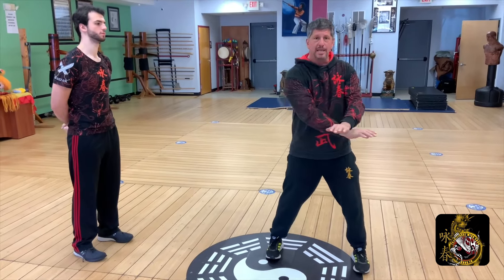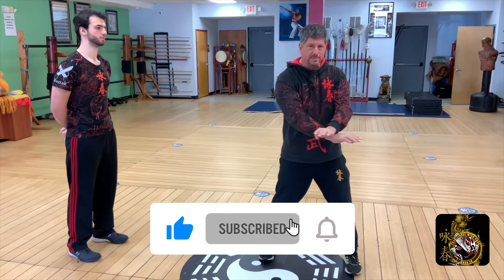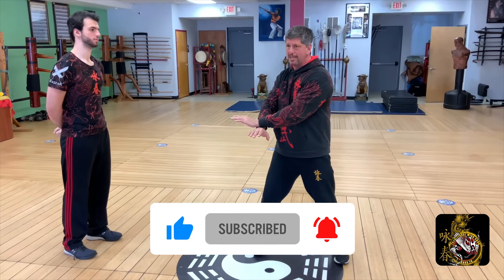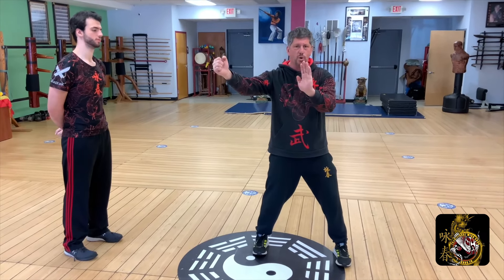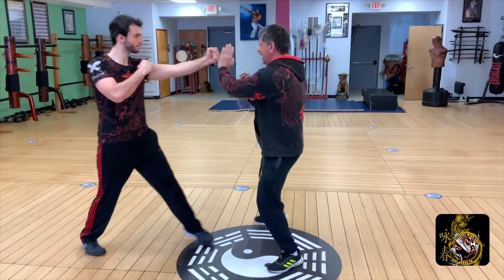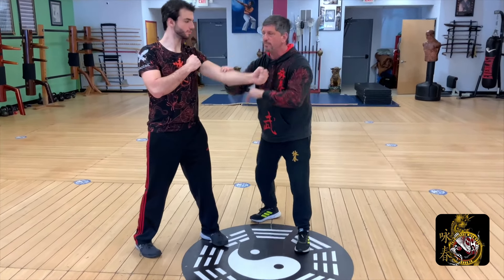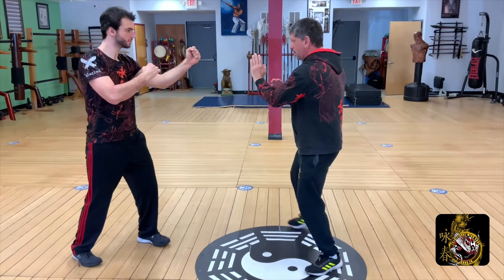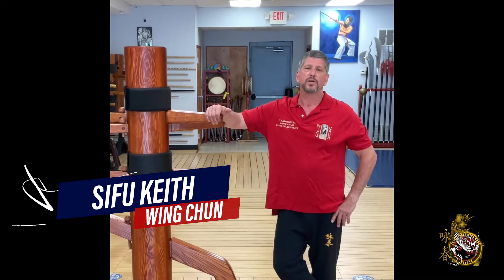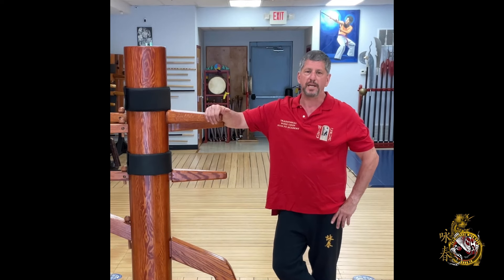Don't forget to hit the like, subscribe, and share buttons. When you hit the subscribe button, please hit the bell notification to all so we can let you know as soon as we put out a new video. We want you to know that we're here for you, so leave your comments below — we're going to get back to each and every one of you to make sure your questions get answered. Thank you, we look forward to being your all-things Wing Chun resource for many years to come.